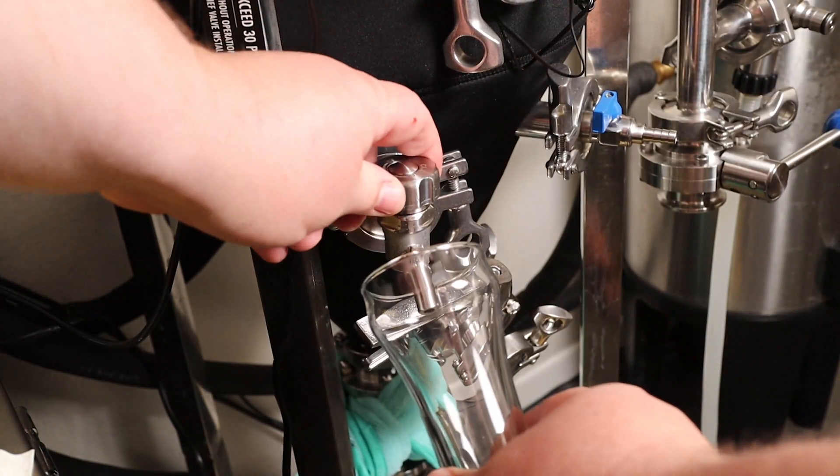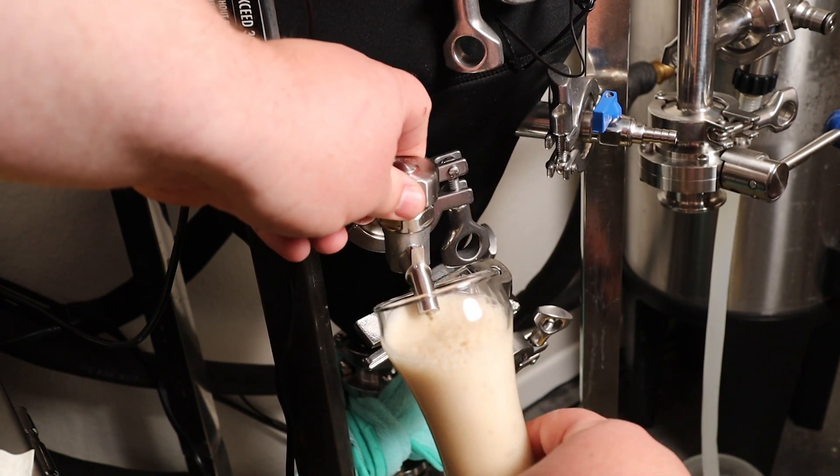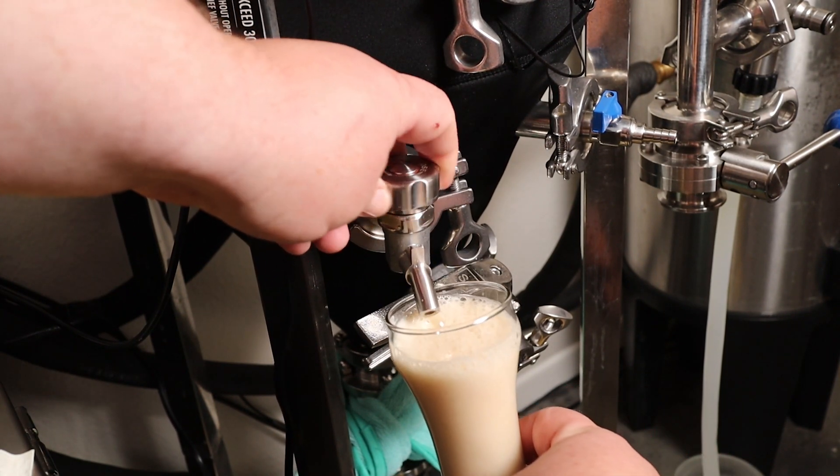Next off, we're going to take a sample right off one of my unitanks. It's about ready to cold crash — it should be done. Not using a sampling coil because I need to degas the sample, and I feel like this helps degas it sooner. Who knows?